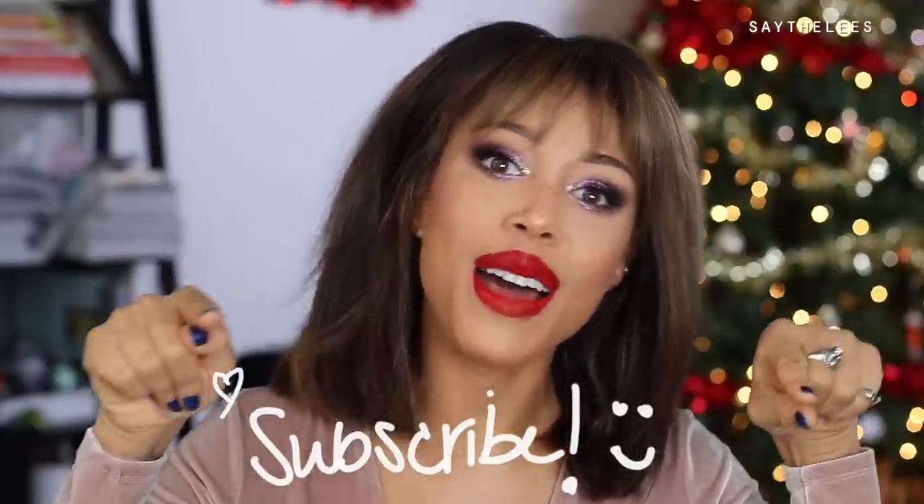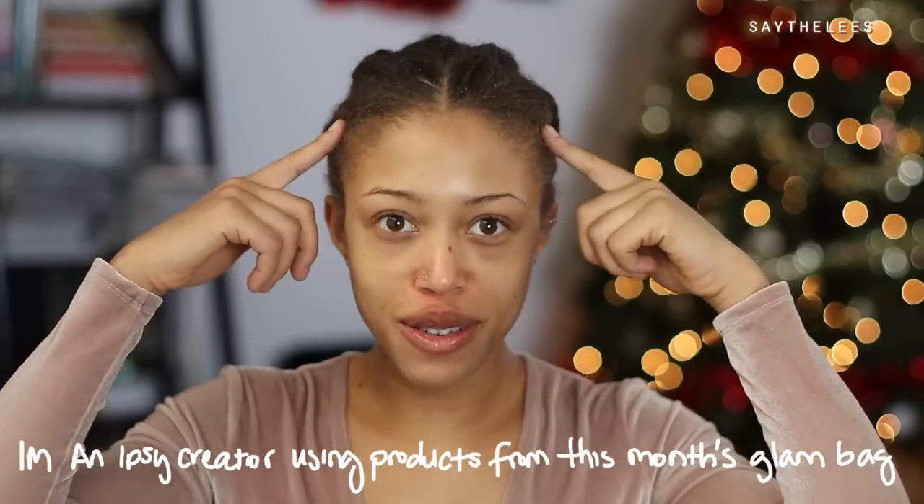Hey guys, happy holidays! I wanted to do a really fun makeup look with some glitter, some sparkle, and a pop of color — purple. This is the look, this is the hair and makeup I decided to do. I know a lot of you have been asking about this hair on my Instagram, so I decided to show you how I put it on and style it. If you're interested, let's keep watching, and don't forget to subscribe and hit the notification bell.